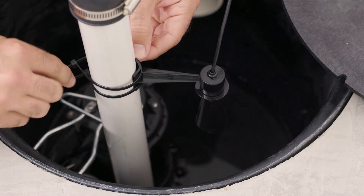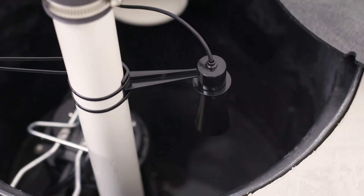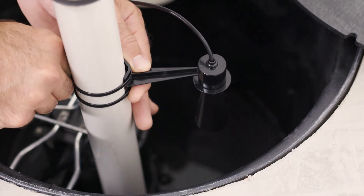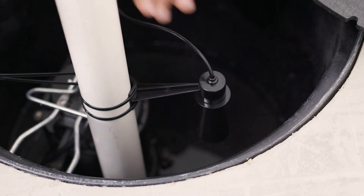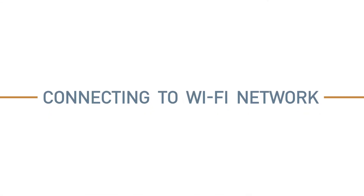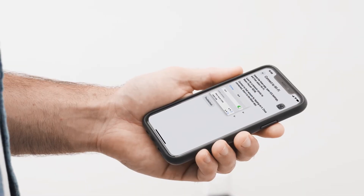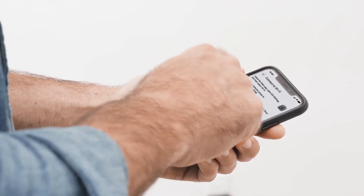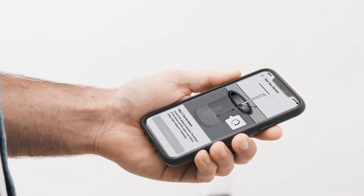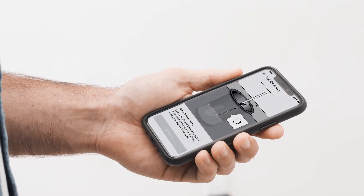Mount the sensor as low as possible in the croc while keeping it above the highest safe water level. The highest safe water level is above all equipment, including floats. Follow the on-screen instructions to connect your Smart Sump Pump Monitor to your home Wi-Fi. Once connected, your monitor will automatically update. This process will take a few minutes to complete.